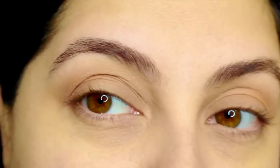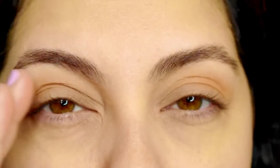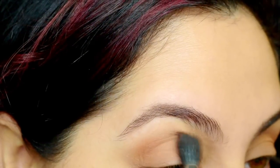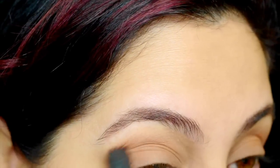This is frappe by Makeup Geek. I'm going to be building my crease to make it a little bit more dramatic, so when I open my eyes you'll see that nice dark brown. See how that just adds a little bit of depth to the eyes — I'll show you guys the difference.